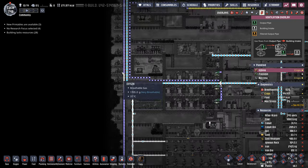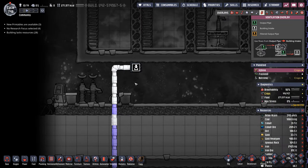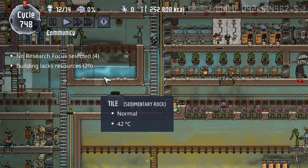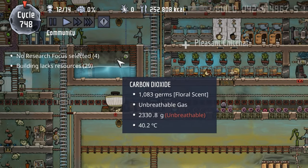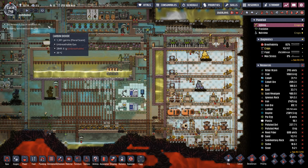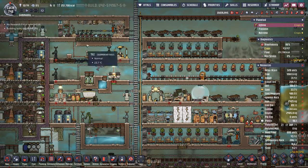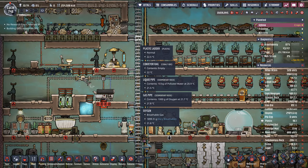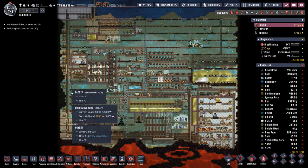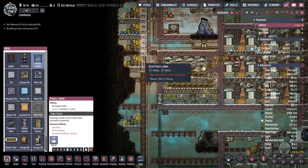Unfortunately, I accidentally vented it all the way up to the vacuum of space. Yeah, that's pretty par for the course around here. But right now, even an accident like that can't get me down, because look at the amount of messages we have. For the first time, probably since the beginning of this colony, we don't have anything breaking, overheating — dupes aren't in danger, everything's doing great. Every once in a while I might get a long commute, so I've started using the 100 tons of plastic we have to upgrade all of our ladders.